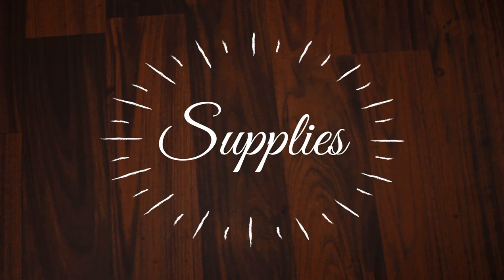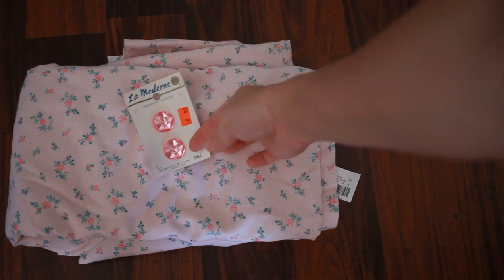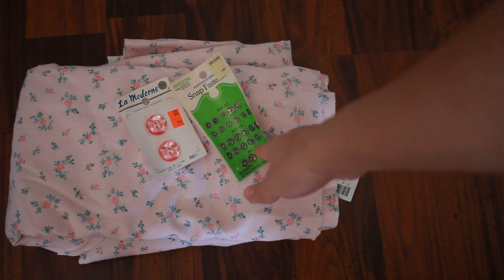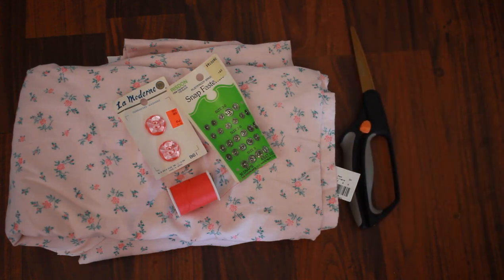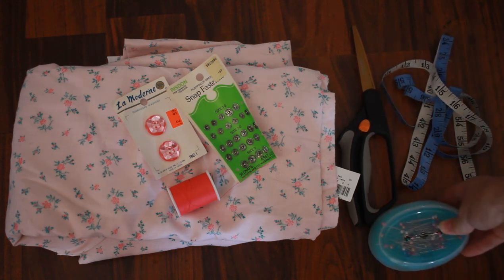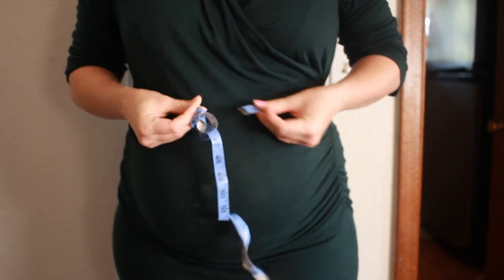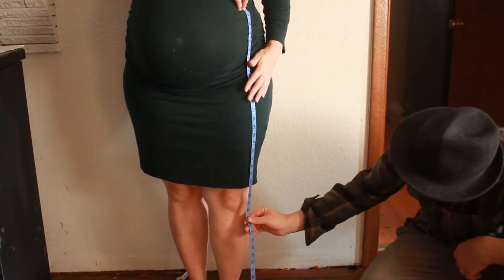For this project I used all thrifted materials. I used two twin vintage duvet covers that I found at Goodwill a long time ago, some vintage buttons I've had in my box forever, and snap buttons — which make it way easier so you don't have to sew buttonholes or a zipper. You'll also need scissors, a measuring tape, and some pins. You will want to measure your natural waist, which is where you bend at the side, and then measure from your natural waist to your knee. It's good to get somebody else to help you so you can get an accurate measurement.